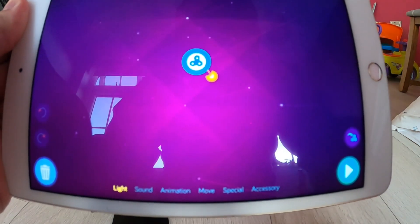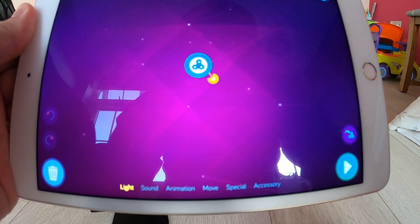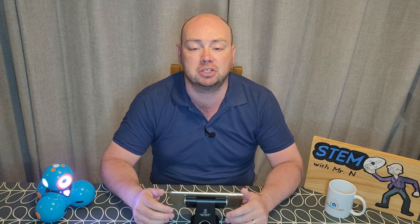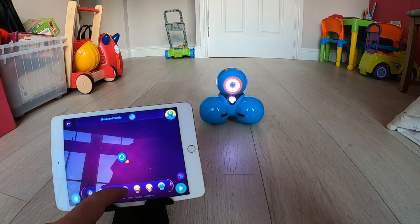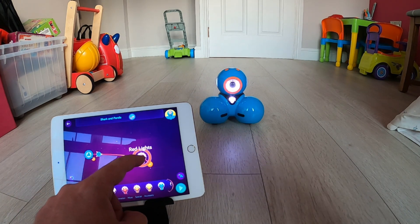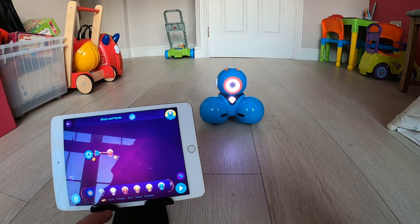You'll see this opens up a page just like the challenges that we were looking at. Along the bottom there is a series of menus: light, sound, animation, move, special, and accessory. Free play gives children the opportunity to be creative with their own algorithms. It uses the same icons that we saw in the challenges, but now there is no guide as to how to put them together — children can put these together in any combinations that they want.